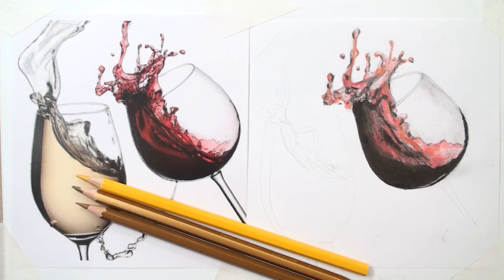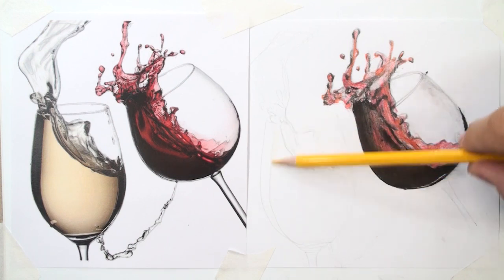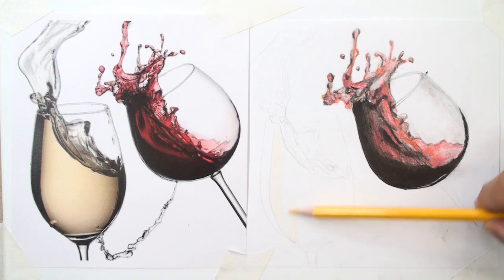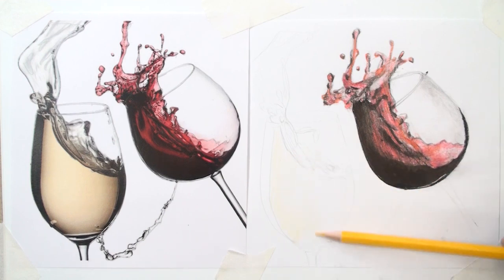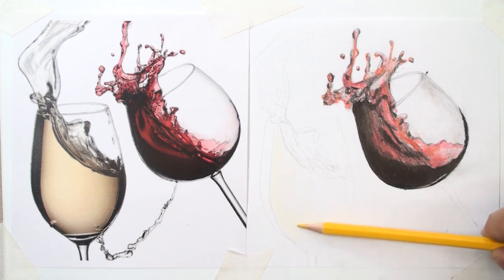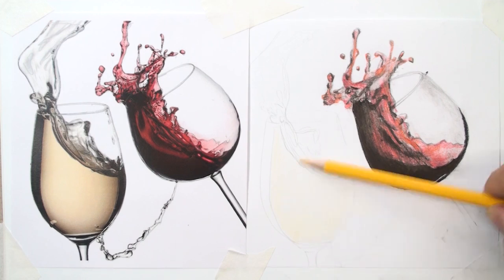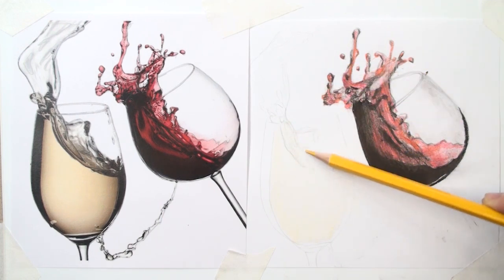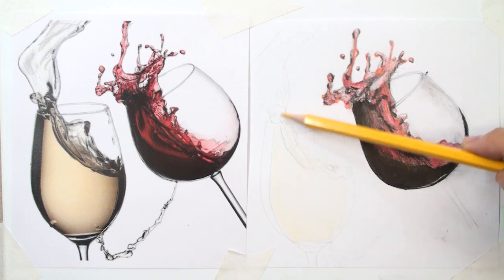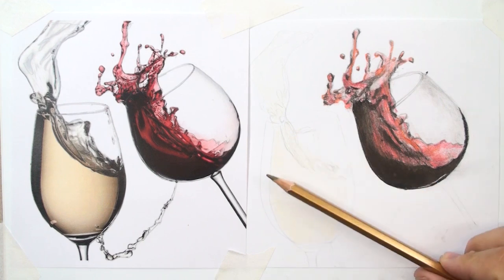For the other glass, let me choose the color pencils — for example gold, yellow, and brown. I start with yellow for primary shading in the first layer with vertical movements and low pressure. Maybe you notice the similarity in this step, and the yellow looks different from the reference photo.